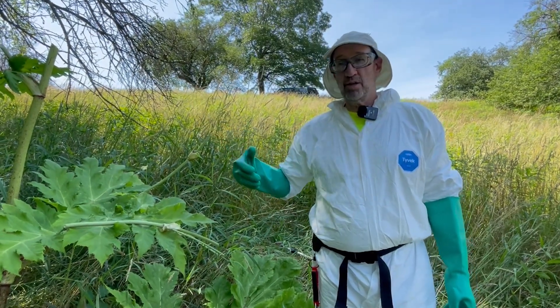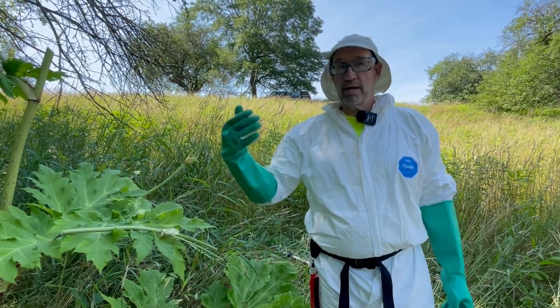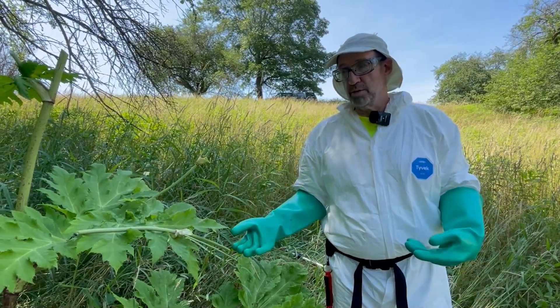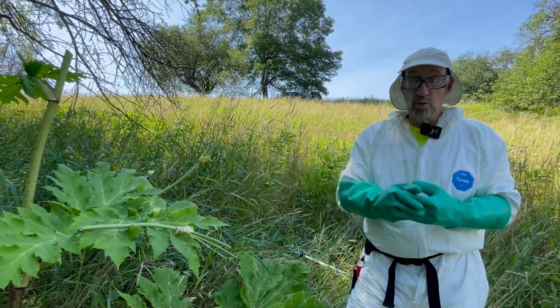When that seed drops, this one plant will now produce hundreds if not a thousand other plants that you have to deal with. So that's really the main reason why we're really concerned with seed.